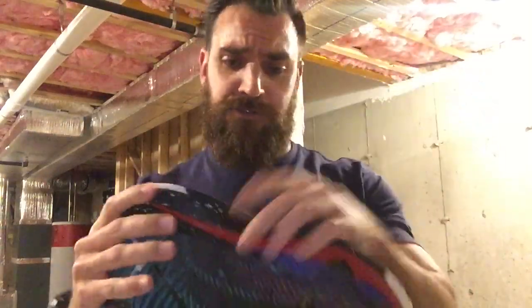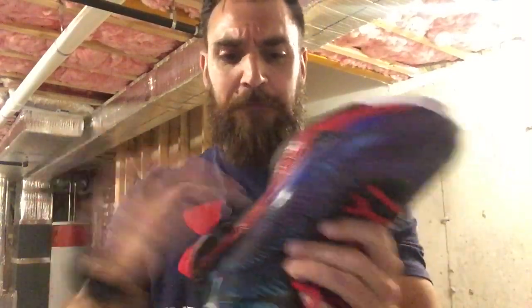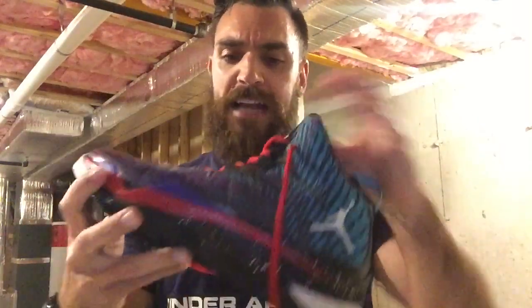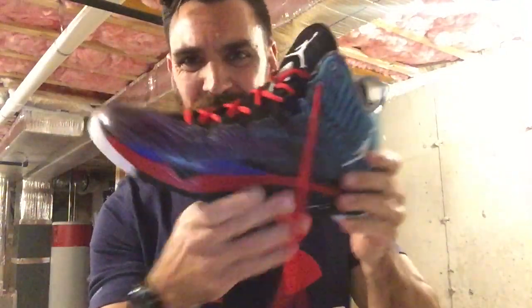I'm just going to set the camera down and show them to you guys. First up is the Jordan Superfly 2. This is what Blake Griffin wore probably like three years ago. These have held up great. I play basketball in these and the traction on them is still really solid — I've played in them a lot and the traction doesn't wear down. The flight plate in it is really solid, so I just feel really comfortable in these shoes. Really like them. Colorways I don't love, so that's one drawback.